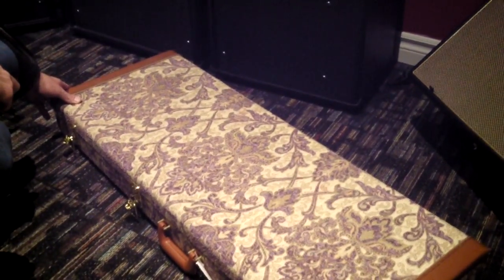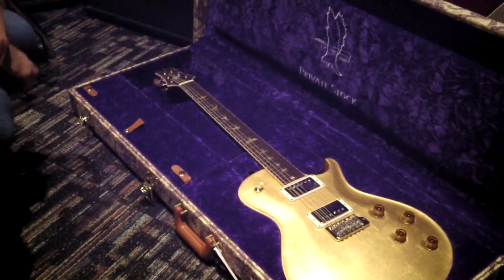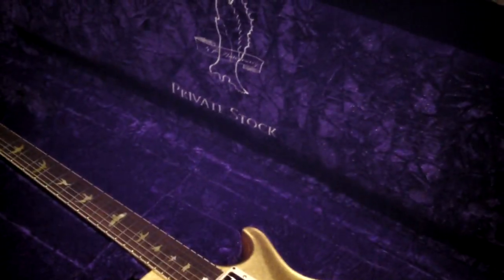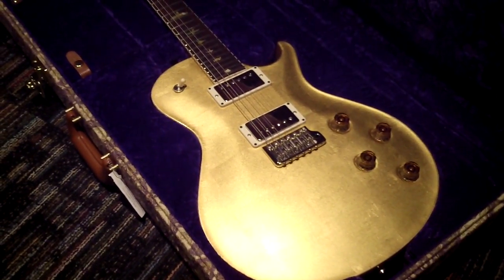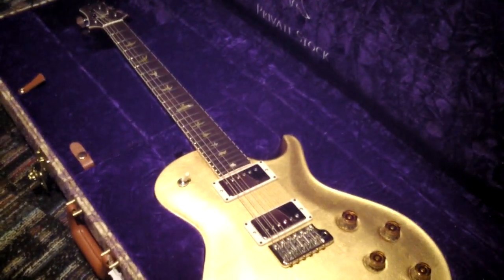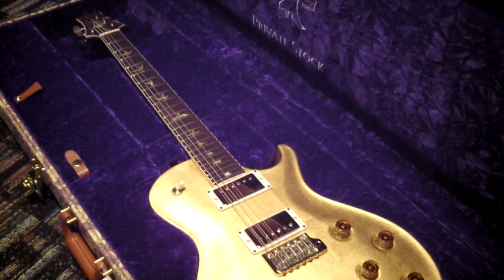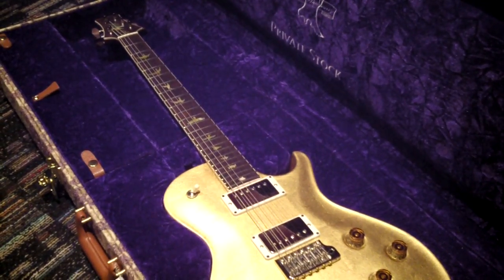Pop her open — are you ready? BAM, there we go. Private Stock guitar of the month — she's gold, gold foil, 23 karat gold leaf. This is a really unique set of specs: it's a single cut with the shorter scale, 24 frets.